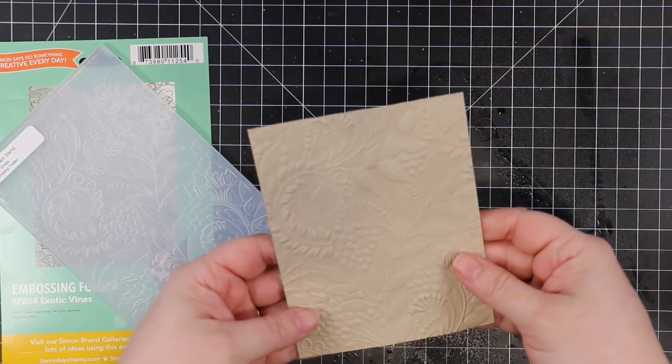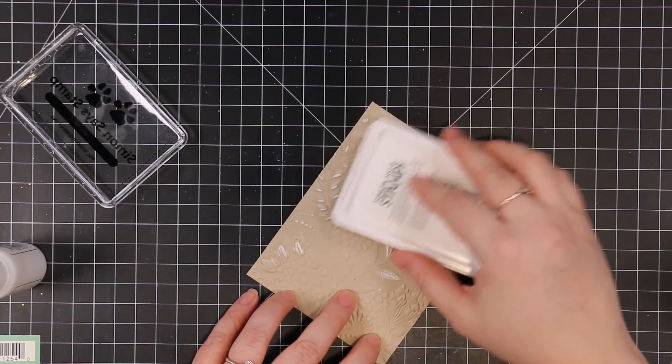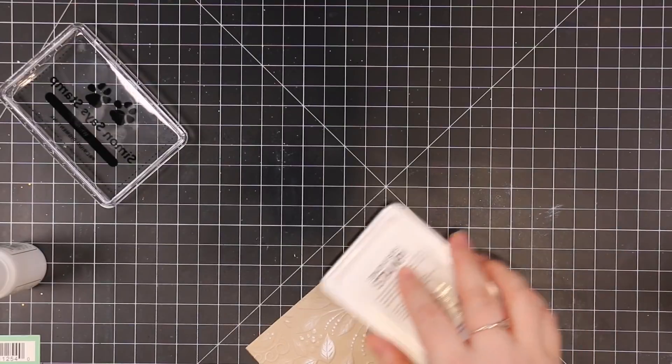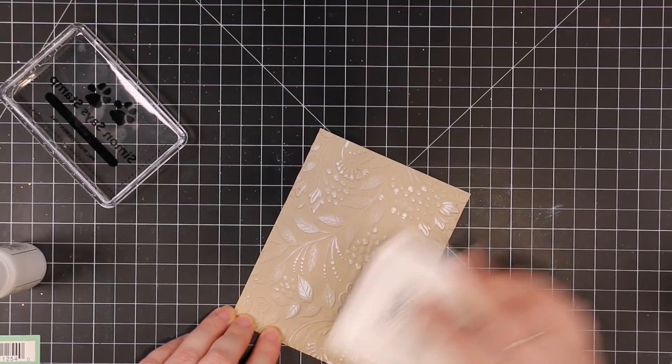I run it through my die cut machine — my Spellbinders Platinum — with the embossing folder, two metal shims, and the platform, and that works perfectly. With the actual product listing there are different sandwich options depending on your machine; you just have to figure out what works best for yours, and this is what works for mine.